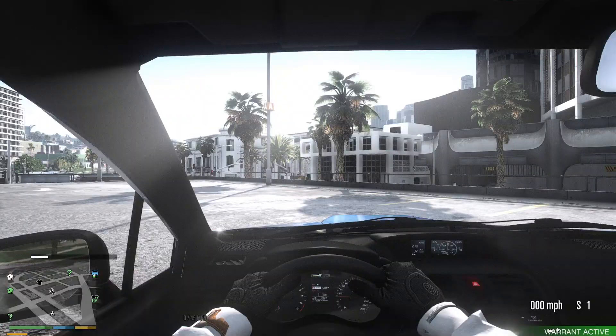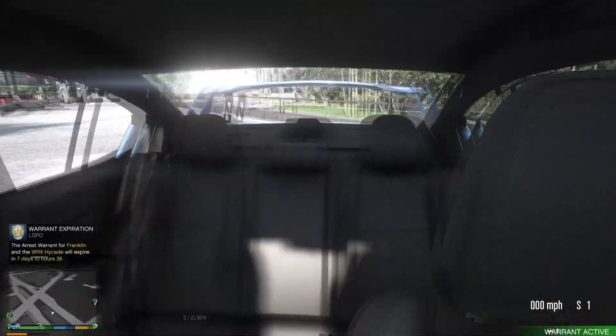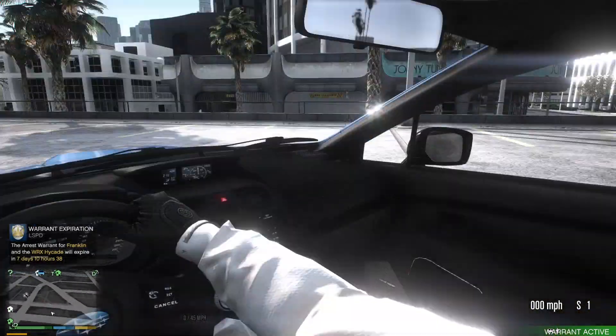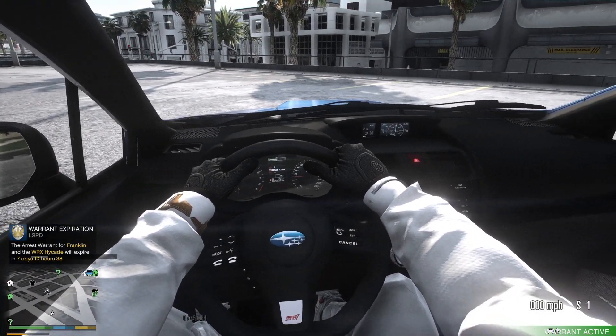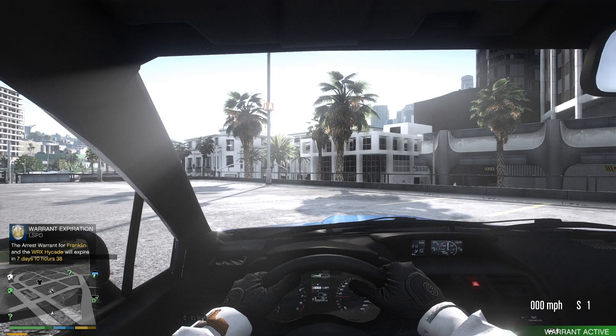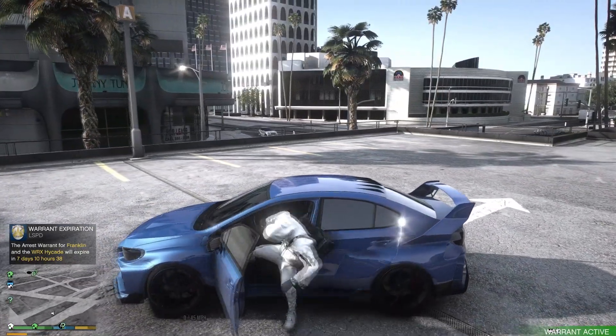Now let me give you guys a look at the interior. Nothing crazy on the interior — super basic. I was more focused on the exterior of this car and making sure you guys had a great look at it.